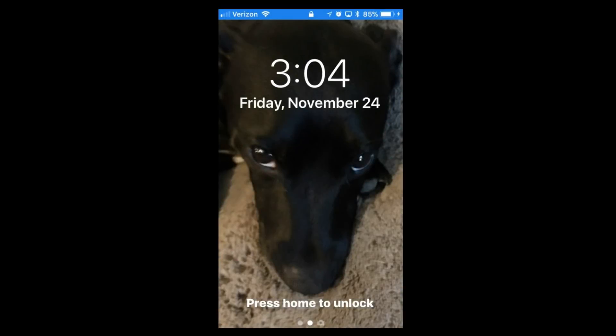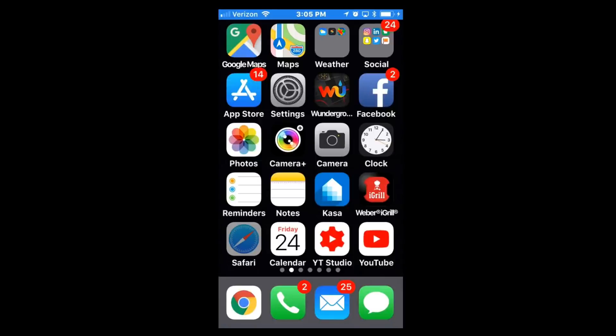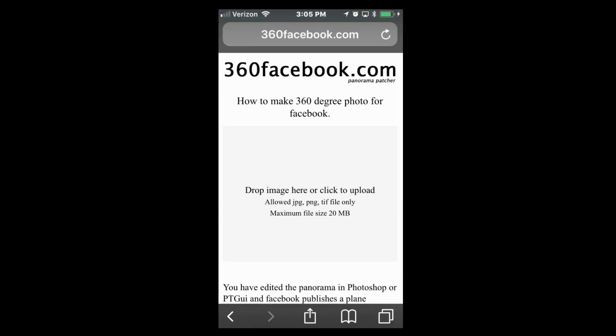So on the phone, you have to first process the sphere photo. Open Safari and go to the site called 360Facebook.com. Now I did try Google Chrome, but it would not allow me to download the processed photo to my device. But perhaps that will work with Android devices.